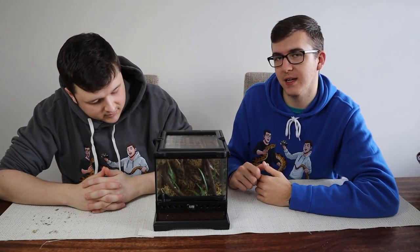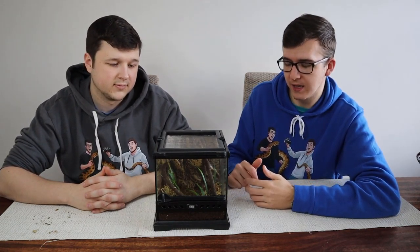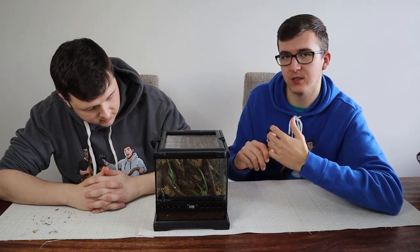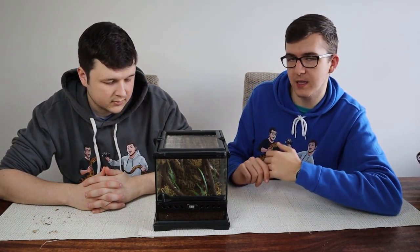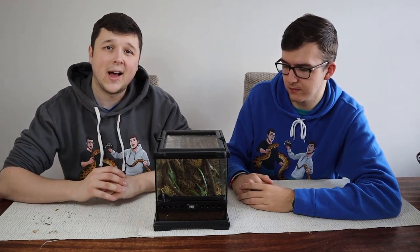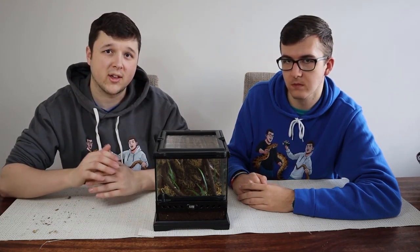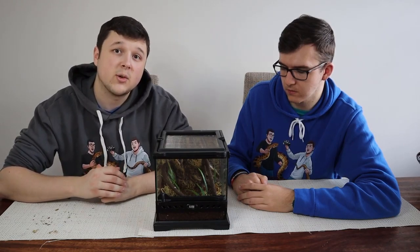For this tank we haven't added any extra heating and lighting because we don't actually need it for the species. It's kept in a warm and well-lit area — not in direct sunlight, which would warm up the tank too much — but it keeps it nice and warm and light without any extra equipment. This tank will last this gal for a few more molts up until the final stage, and once it's there you'll probably want to get a 30 or 40 centimetre enclosure. But for right now, this is his new home.